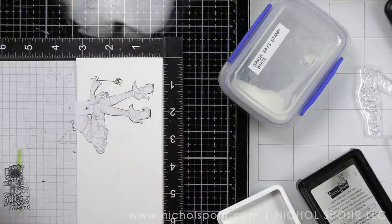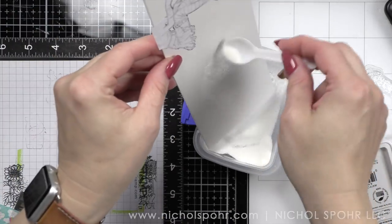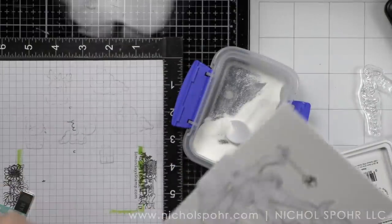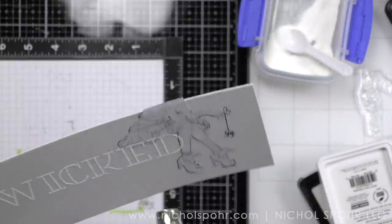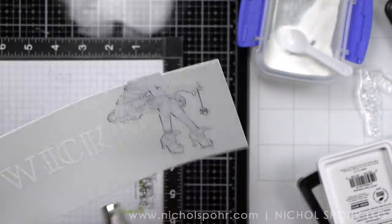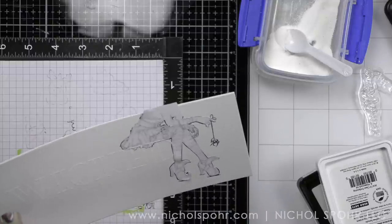I stamped that a couple times with my clear embossing ink and I've got my white embossing powder handy. We're going to heat emboss, and then I did opt to take a sentiment from another stamp set to finish off our greeting. We'll do that after we've ink blended the background. I want to stamp and emboss Wicked, then build the word Something above it and This Way Comes underneath.